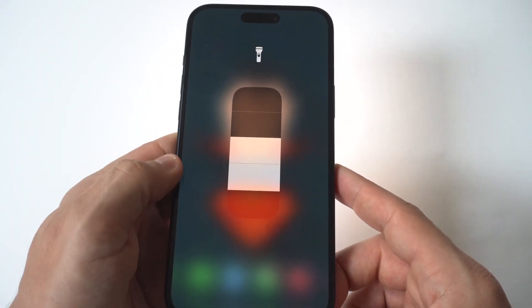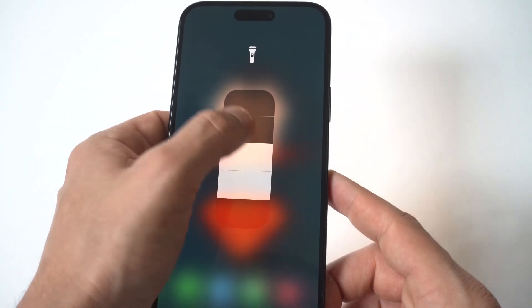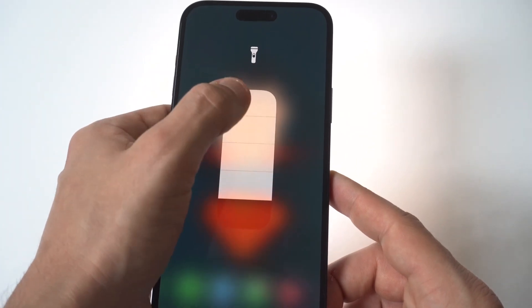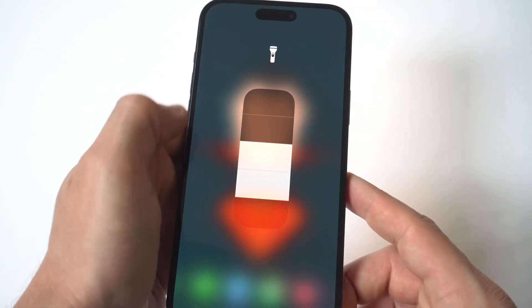The cool thing here is when you actually hold down on the flashlight, you can make it lighter or darker. So if you want to go full blast with it, you just bump it up all the way to the top. If you want to go a little bit more dimmer, you could go back downwards.